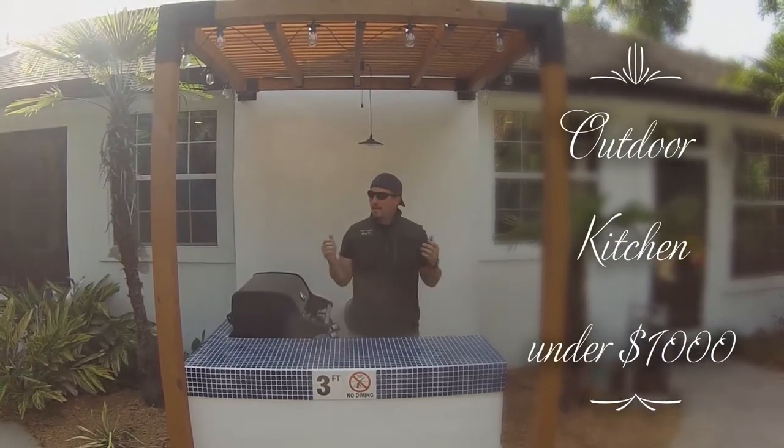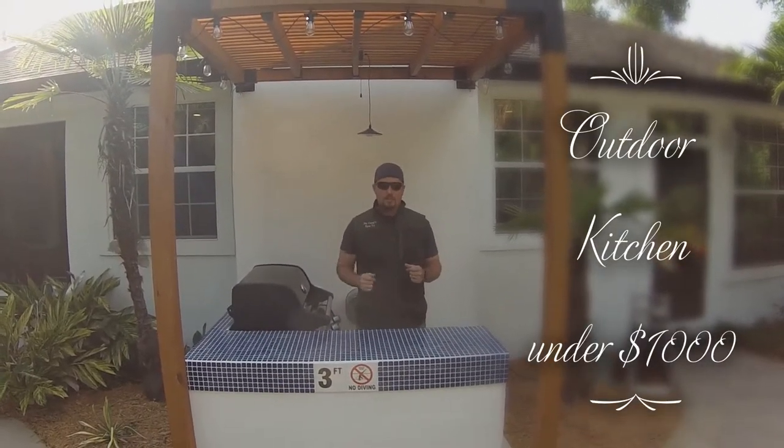Howdy, partner. So you want to learn how to build an outdoor kitchen for under $1,000? Well, you're in luck. We're going to show you today.